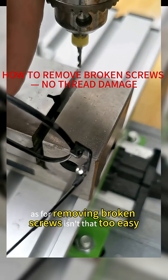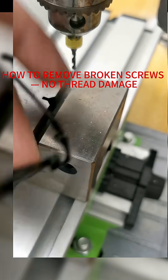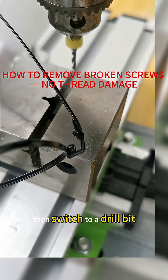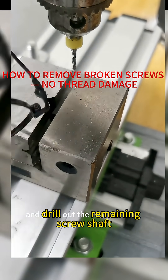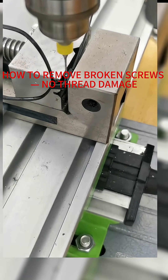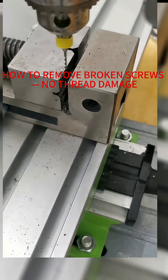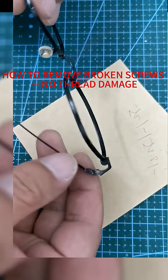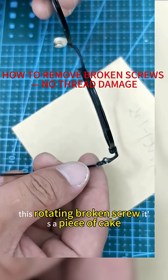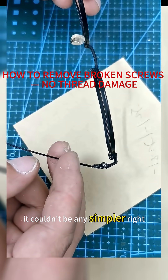As for removing broken screws, isn't that too easy? Switch to a drill bit and drill out the remaining screw shaft. This rotating broken screw — it's a piece of cake. It couldn't be any simpler, right?